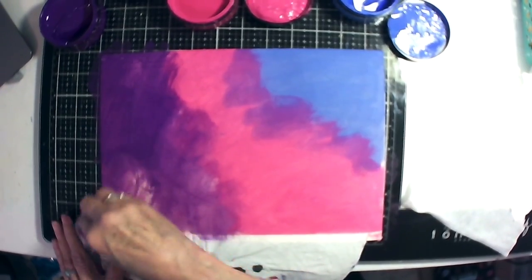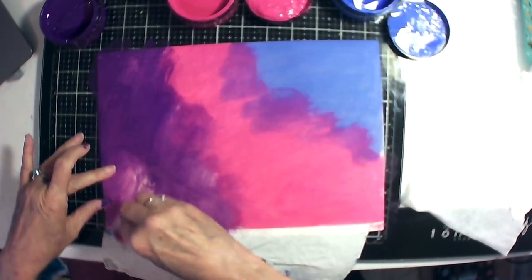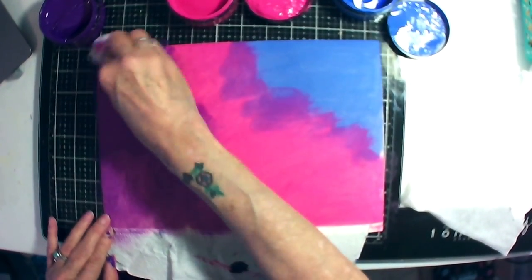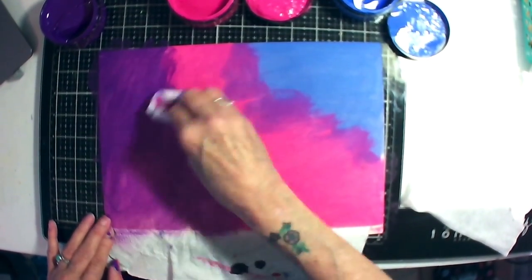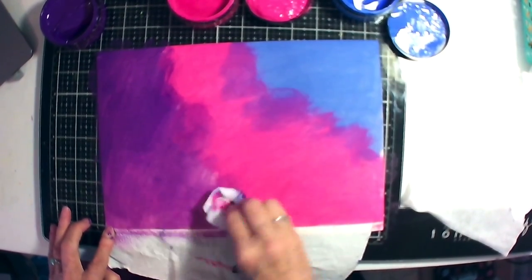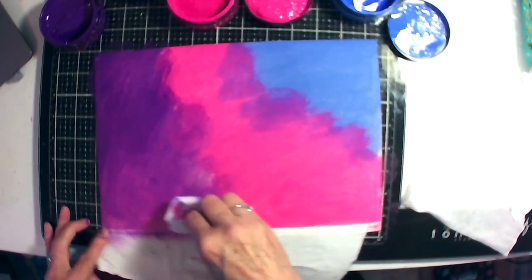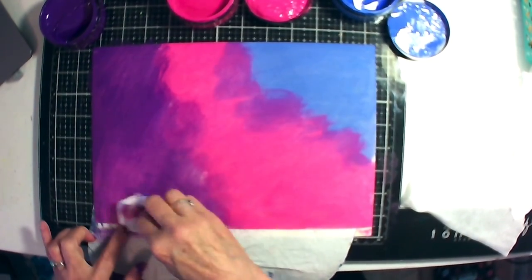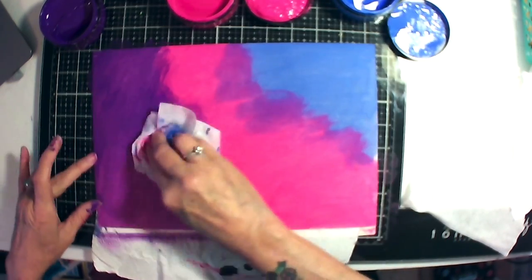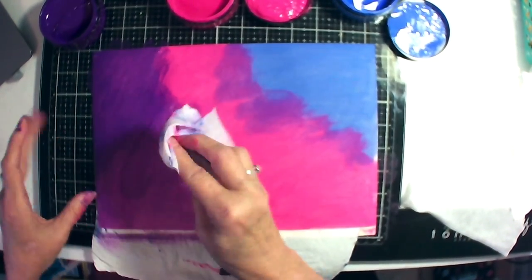Diane's new paints coming out in the little tubes are only one ounce tubes, but I think they're going to be a lot better and she's got new colors coming out — real bright colors. I've got a lot of purple on there and I'm getting it all over me.